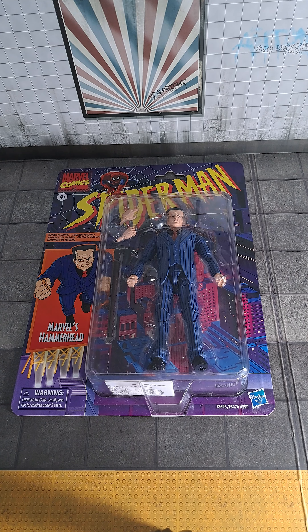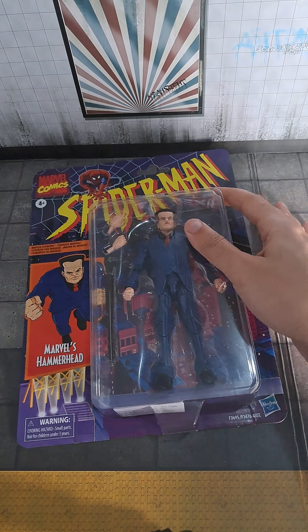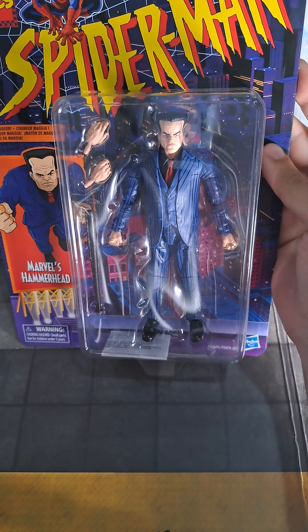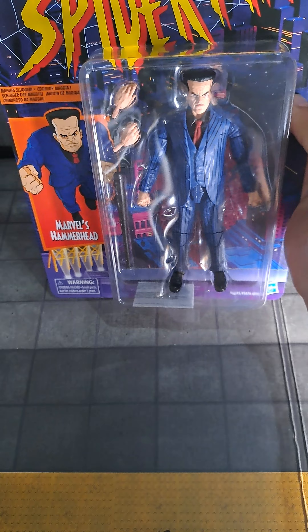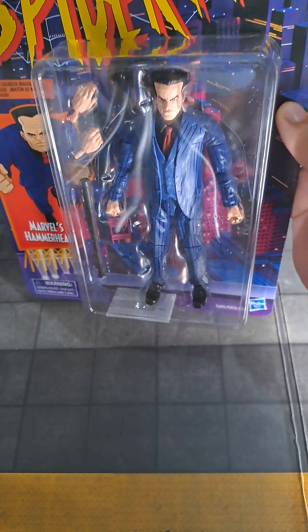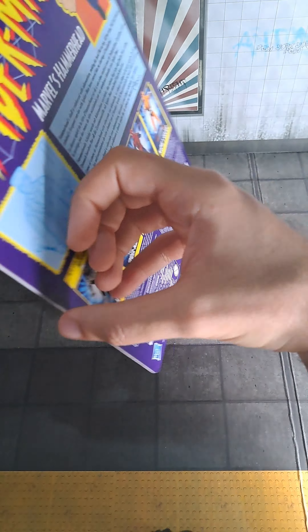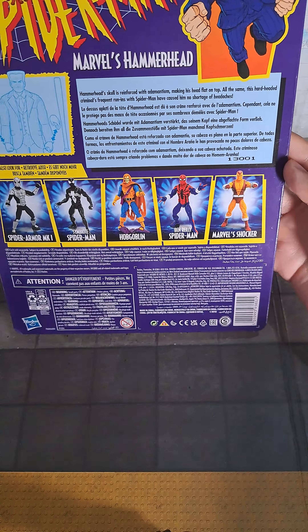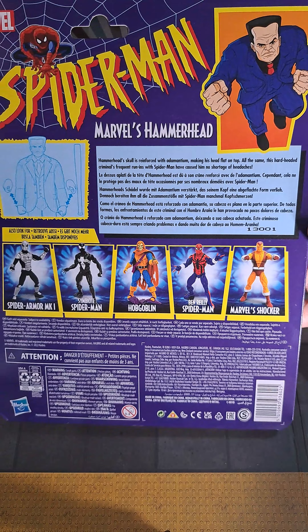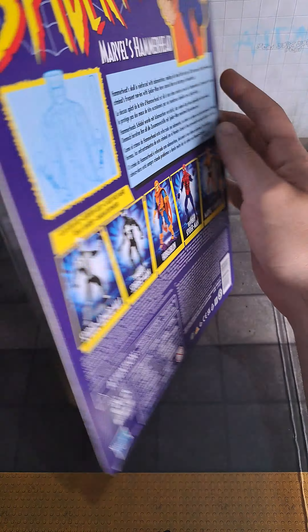Hello and welcome to my channel, Action Figures Toys and More. Today we will be reviewing Marvel Comics Marvel's Hammerhead. First look — the box has very nice artwork on it. You can see Hammerhead wearing his suit, as he's depicted in the cartoons and comics. Let's open it up.